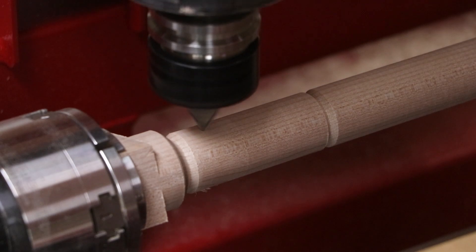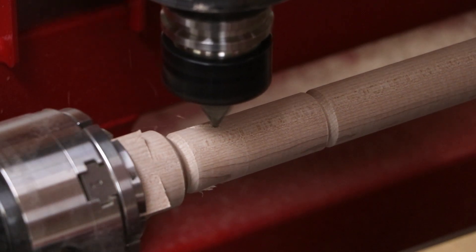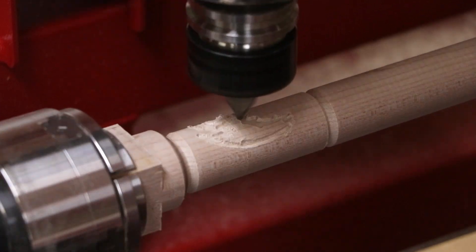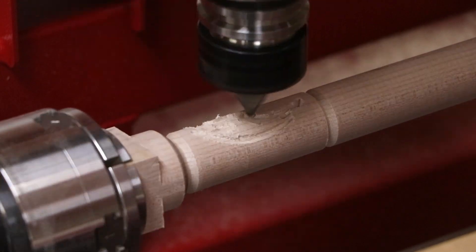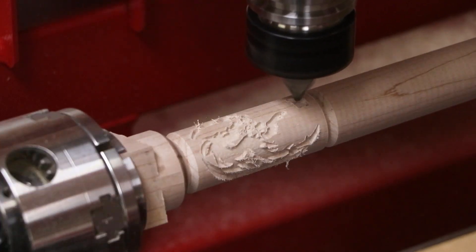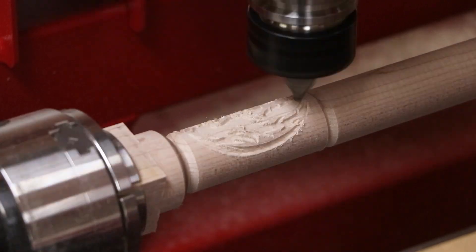The final cutter, a 60 degree V cutter, is used to engrave these dragons that wrap around the end of the nunchuck. Since we're planning to actually paint in the rest of the dragon, we only need to engrave a small amount. This here is cutting 50 thousandths of an inch deep along the tapered surface.